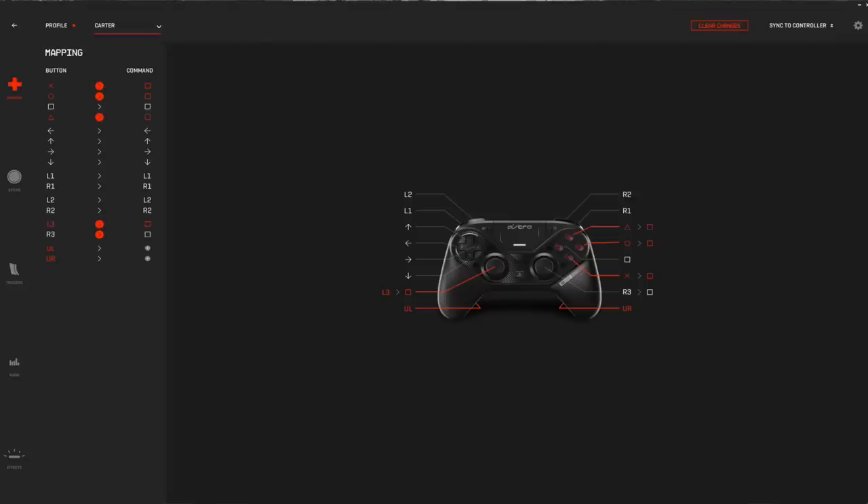This controller comes with PC software that allows you to remap every single button, as well as the joystick analogs, to a certain button. So if I wanted to, I can remap every single button on this controller to shoot only — I'll probably leave R2 and a few of the analogs regular, but every other button will be set to shoot. I can shoot with the triggers, I can shoot with L1 and R1, I can shoot with triangle, I can shoot with X.